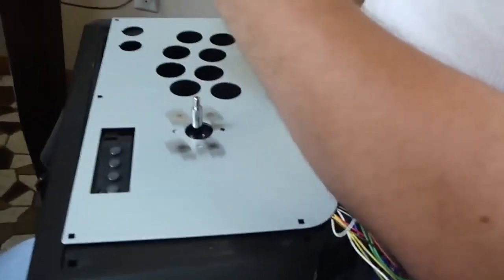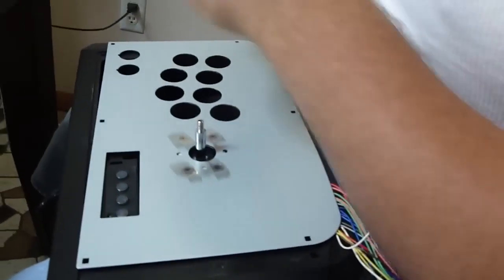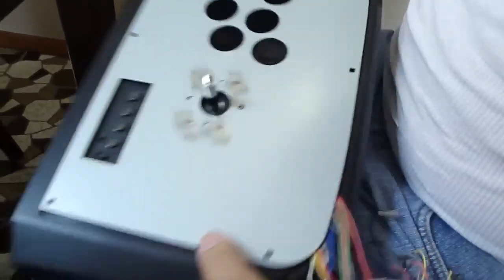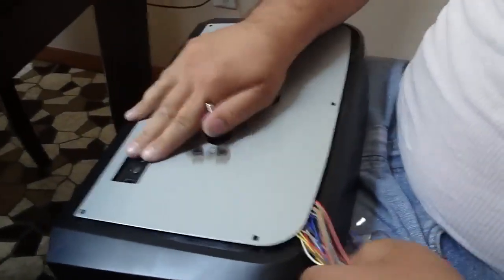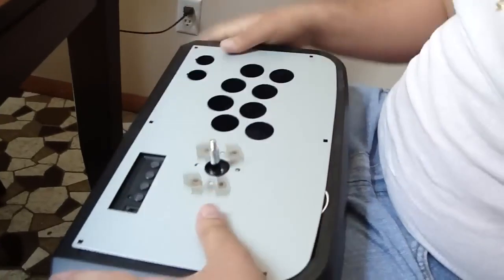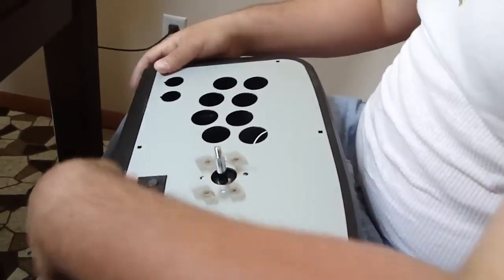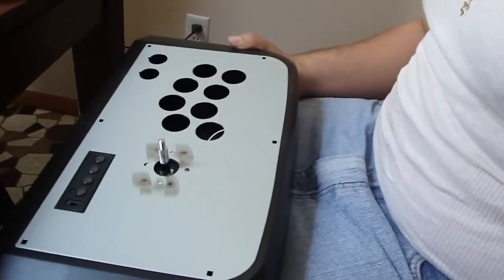This actually was a lot easier than the 360 stick — the 360 stick was a pain, there was a lot of glue left over. So the first thing you want to do is inspect the top and make sure there is no glue left over, because you don't want it sticking to your custom art and ending up with that art permanently attached. In our case it came off pretty clean, there's really nothing left over.